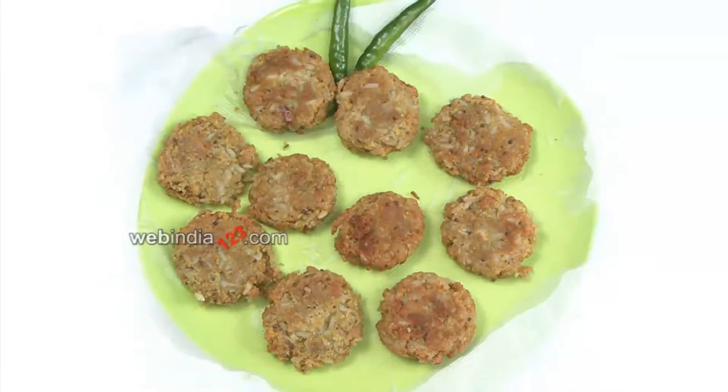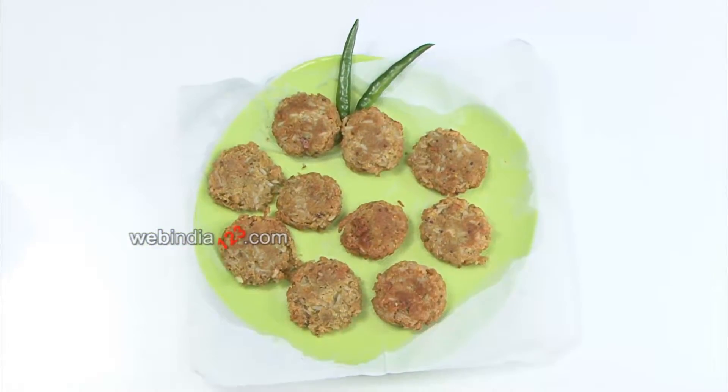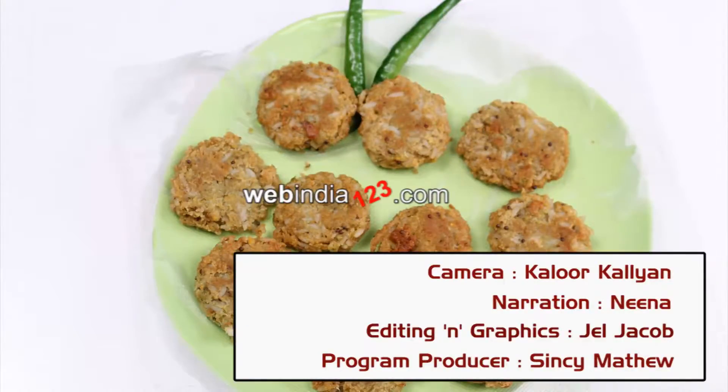Wow, it's delicious! Have a nice day with these tasty cutlets. For more such yummy recipes, do keep watching webindia123.com.